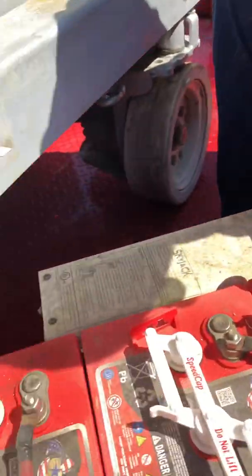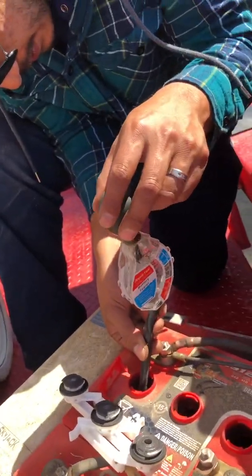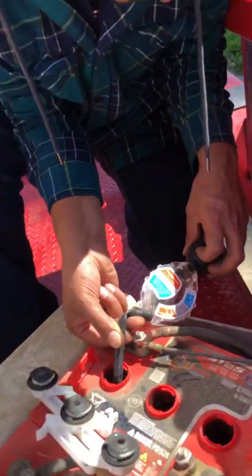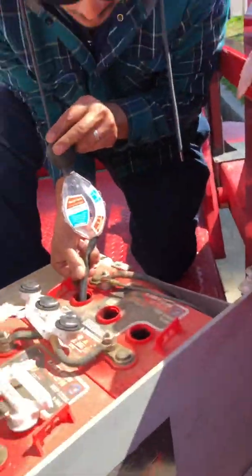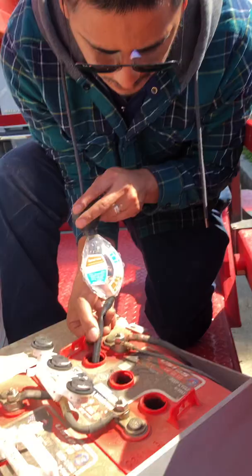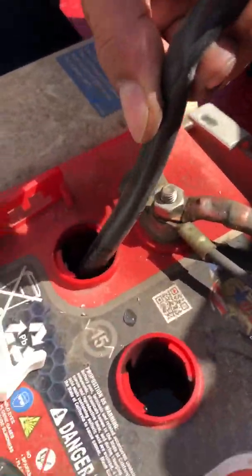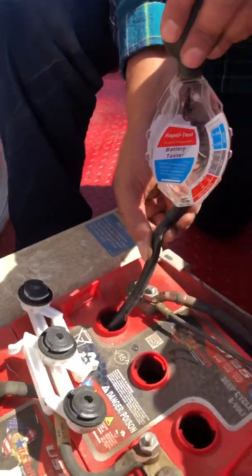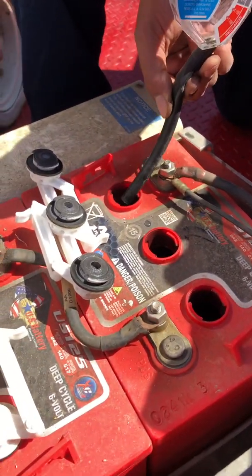Yep, there you go — recharge. Make sure all the acid water is out of your hydrometer before putting it away.